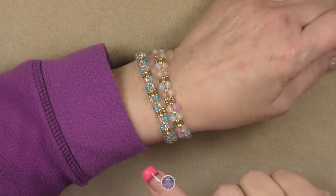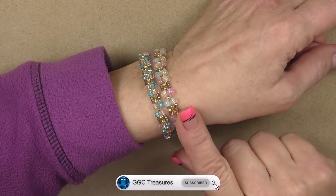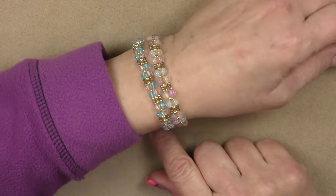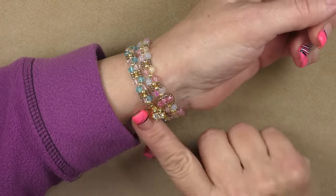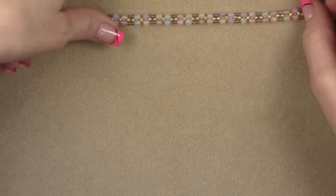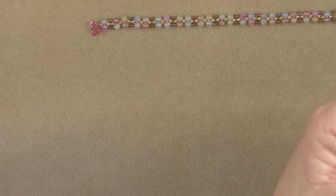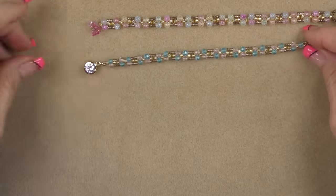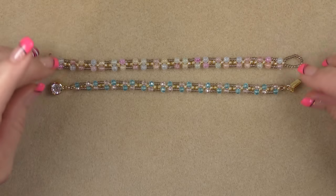Hi everyone, this is Gina. Today I'm going to show you how to make two variations of tiny stackable bracelets. These are dainty little guys and they're really cute and they work really well stacked together. I'm going to show you two different types of clasping. On this one I used a little button butterfly closure and on this one I used a box clasp, and I do have some of these box clasps if you want one. These are beads that came in the treasure bag.